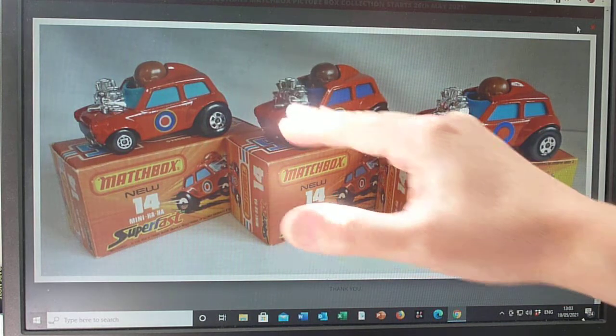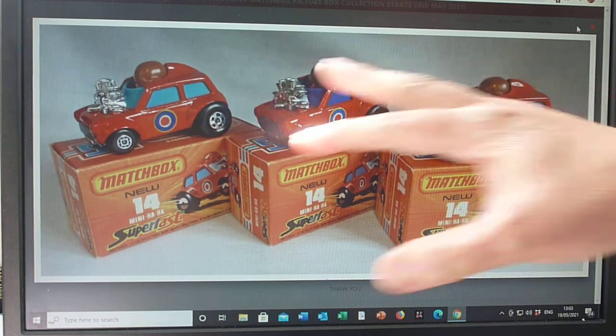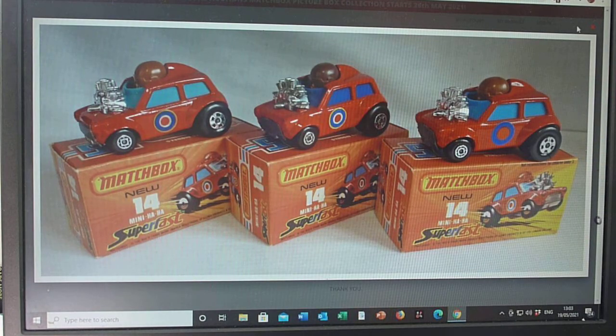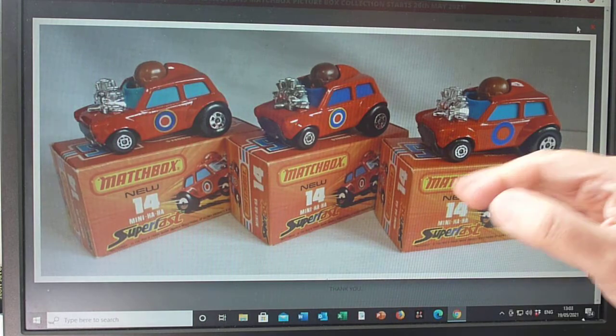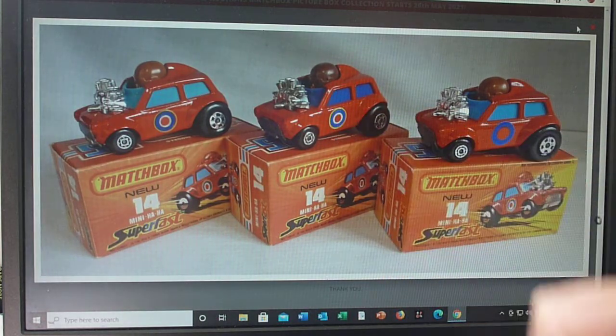As far as the models are concerned, it only came in red — apart from colour trials and pre-productions. I've seen a pink pre-production and a white pre-production. The standard red version also comes with a 45 base number instead of 14, which is considered a pre-production. The basic red body comes with glazing options, label options, and the pilot or driver with different colour helmets and faces. The unpainted base is standard.